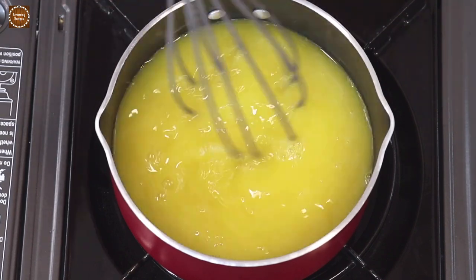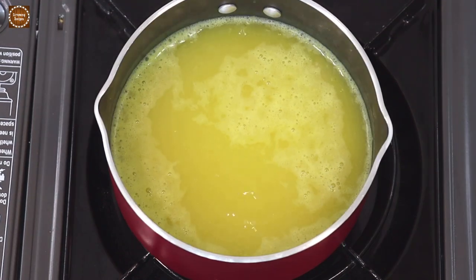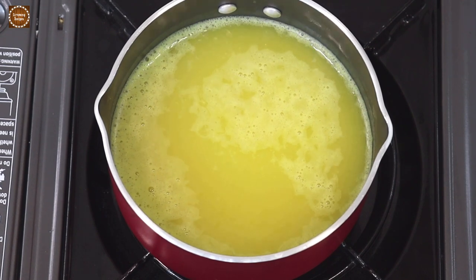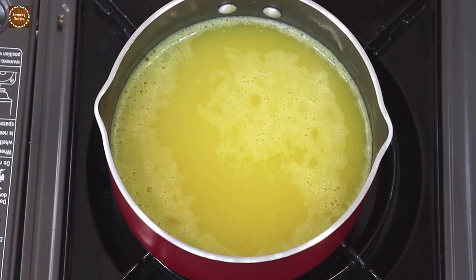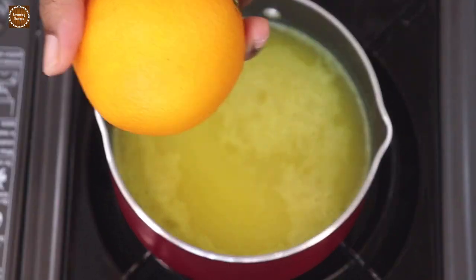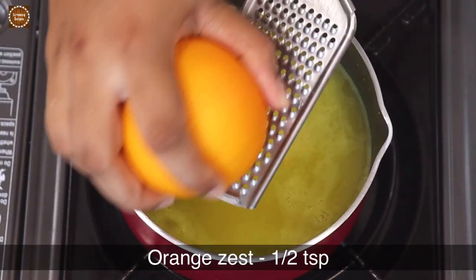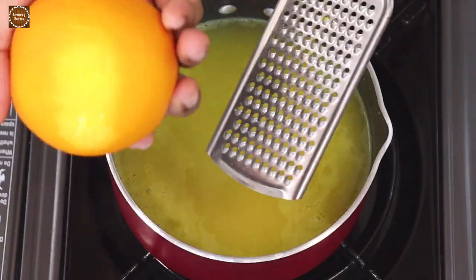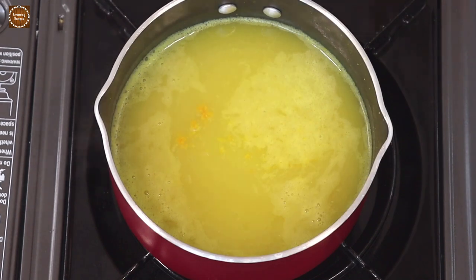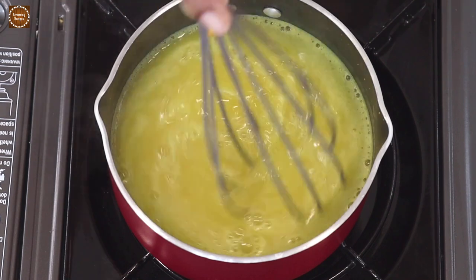Once the mixture starts to boil, let's lower the heat and continue to simmer for about two minutes. To bring out the orange flavor, I'm going to add about half a teaspoon of orange zest to the mixture. Mix and let this simmer for another one minute.